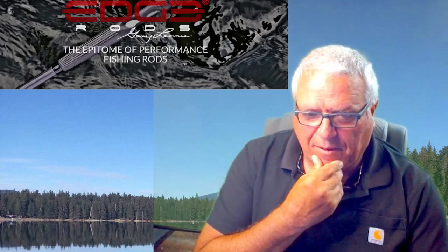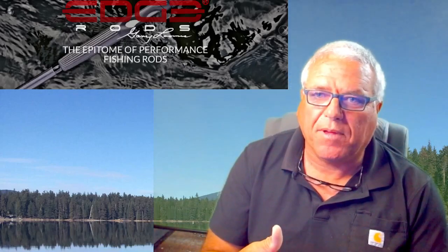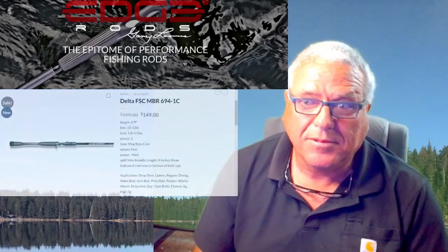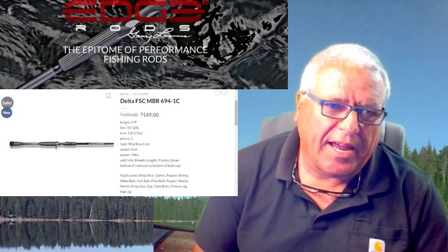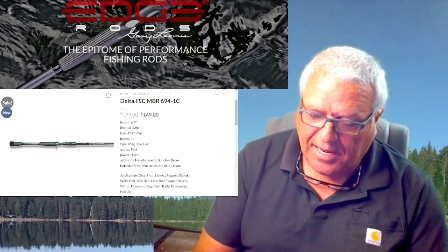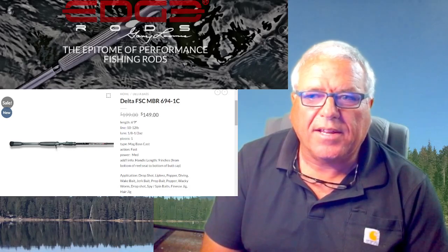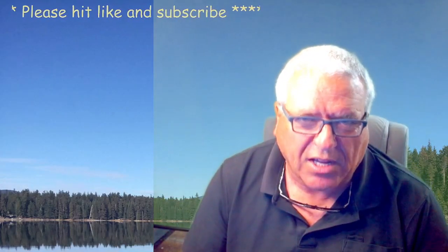Edge rods is a company I really want you guys to see in the following video and see how it's actually made. I know somebody said 'Mike, you have enough rods,' but I broke my medium - it's an old rod that was actually lost in the lake and a diver recovered it. It had seen its life and finally died, so I ordered this medium fast action, just under seven feet. It takes about a month and a half, and you'll see why.